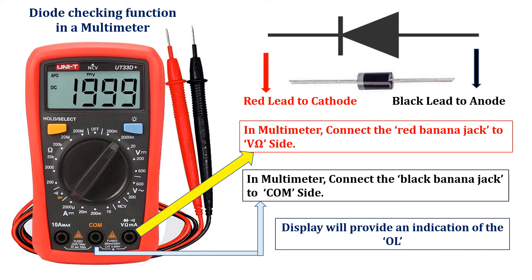In the multimeter, O.L. stands for open loop, which represents an inadequate amount of continuity. In other measurements like voltage and current, it denotes over limit.